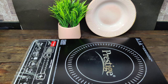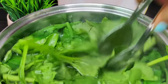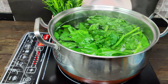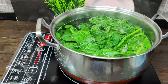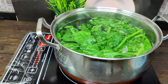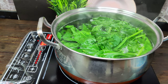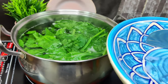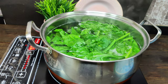So now we will blanch our spinach. We will not keep the spinach in for a long time — just blanch it a little bit. When it is blanched, we will put it in cold water. I have ice-chilled water ready here. We will blanch it in cold water to maintain its color and to stop the cooking process.